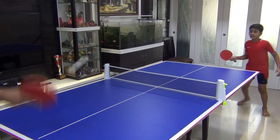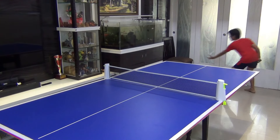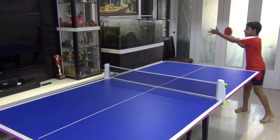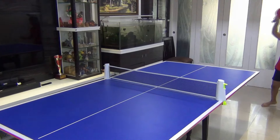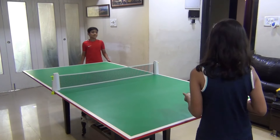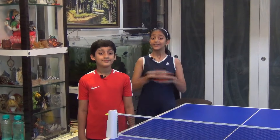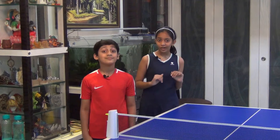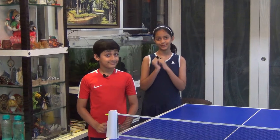But first, here's what we are talking about. Did you like what you just saw? Come, let's see how you can have this at your home.